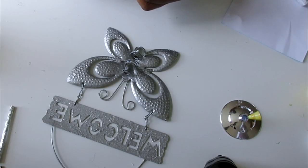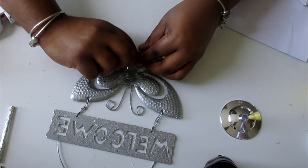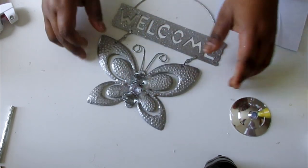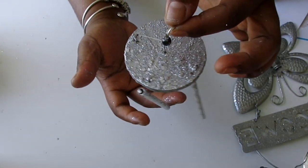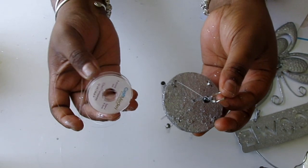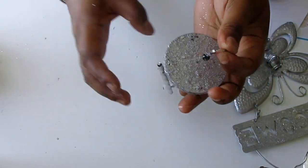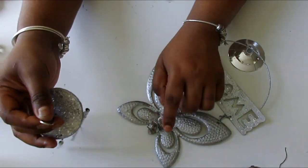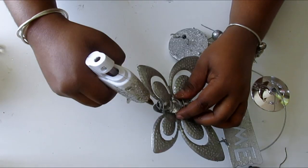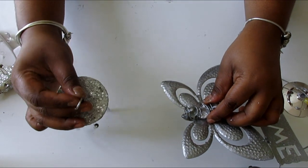I'm going to add a gem to the middle of the butterfly where one of the stones were. They had a blue stone in the center and I just took it off and added a gemstone with some hot glue. I also had this wind chime from the Dollar Tree that I decided to add to the butterfly, and instead of the black rope they had, I used craft wire. I totally forgot to film that part — it's super easy, just follow the way they had it and swap in the craft wire.